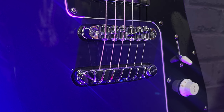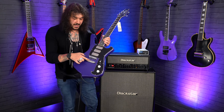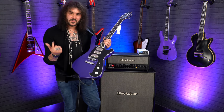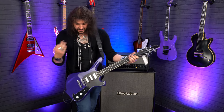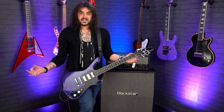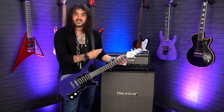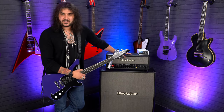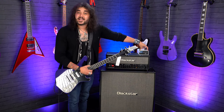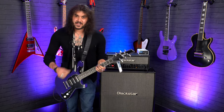Really cool bridge and tailpiece design — a Tunomatic-style bridge, but it's like a high-mass one, and they're recessed into the body. There's also a quick-change stop-bar tailpiece — a very fancy Ibanez-designed tailpiece and bridge. One tone, one volume. Does what it says on the tin. I've got D'Addario cables into the Blackstar HT Stage 100-Watt Mark II head and cab, but you're hearing it through an impulse response of a Blackstar cab in the Two Notes Torpedo, going into a Zoom thing and then into your lovely ears.